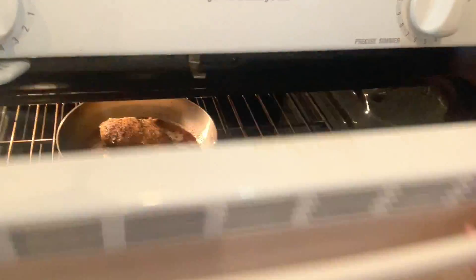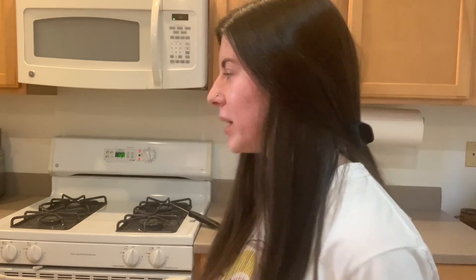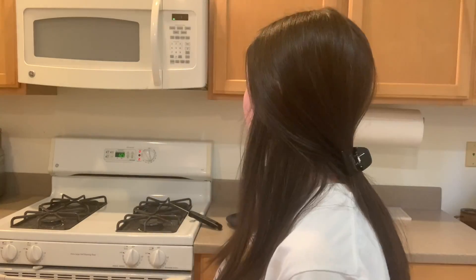We're about halfway through cooking the chicken. I'm just going to take a peek at it and show you guys what it looks like currently. That looks so good — it's looking really good and it smells delicious. So the timer is about to go off. The chicken's been in the oven for almost 15 minutes, so make sure to have your oven mitt ready so we can take the pan out and check the temperature with the meat thermometer. There's the timer — chicken's been in there for 15 minutes.